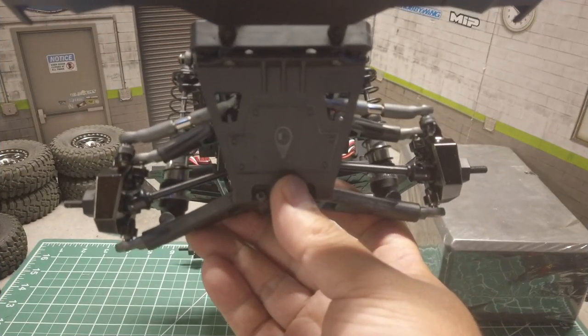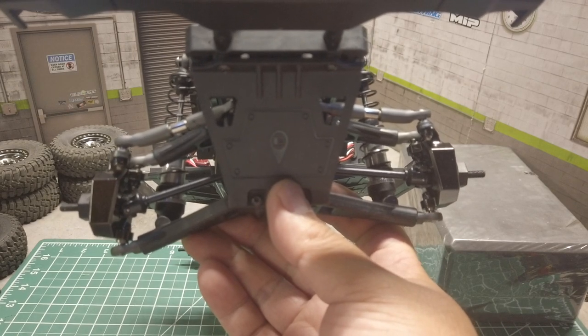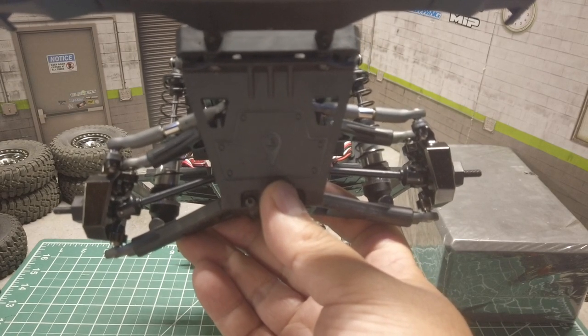Here's the Element Trail Runner with the SSD brass knuckles installed. They should add a good amount of unsprung weight down low to the front.